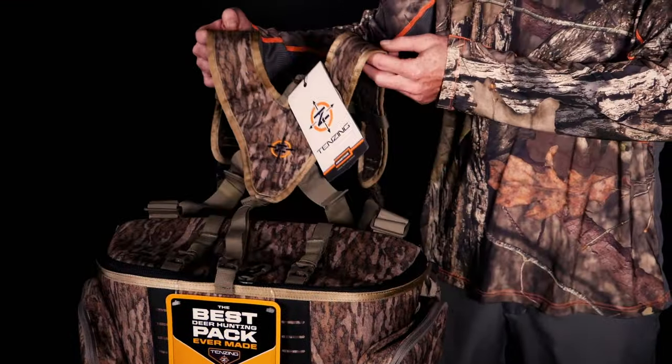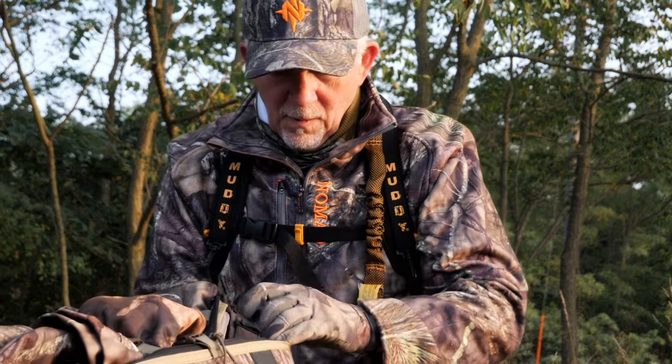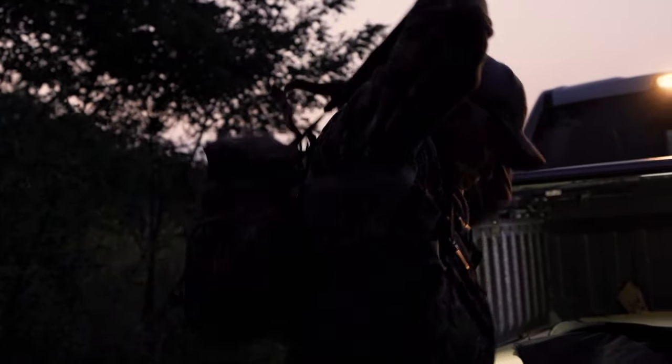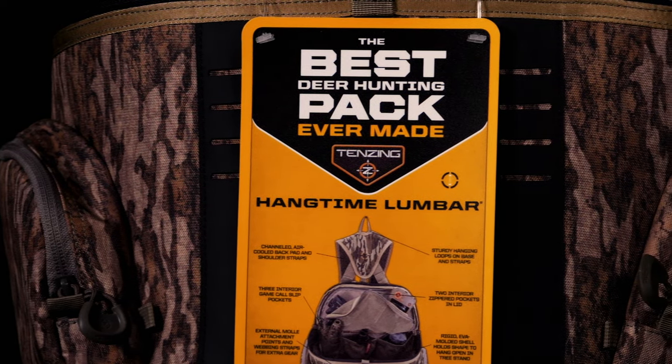A lot of the functions and features that we really asked for, they've put in here. So I'm anxious to give this thing a try — strap a few clothes on, throw all my gear in here, binos, bow hangers, range finders. You might say, why are you doing a whole feature or a whole set of interviews on a pack? A pack's a pack. But in reality, it's not when you're out there deer hunting. They really did design, as the tag says, the best deer hunting pack ever made.